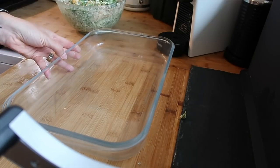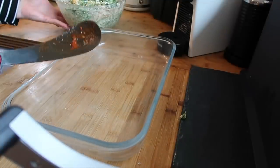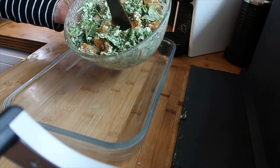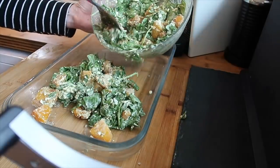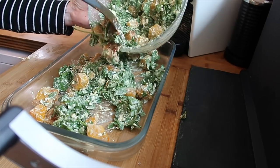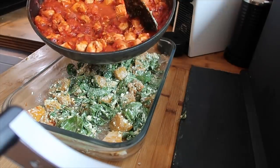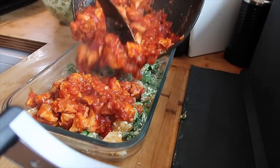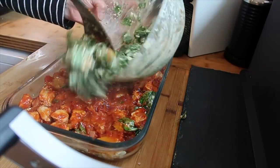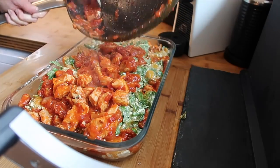I've got my dish here. I want to end up with a layer of chicken on top because I don't really want the spinach catching in the oven. So I'm going to put about half of the butternut and spinach mixture on the bottom and spread that out. I've added some chili into my chicken as well, but tried not to add too much — that's something I'm very famous for doing. Then the rest of the butternut goes over the top.